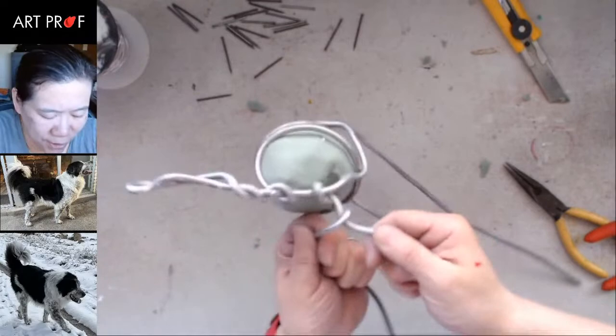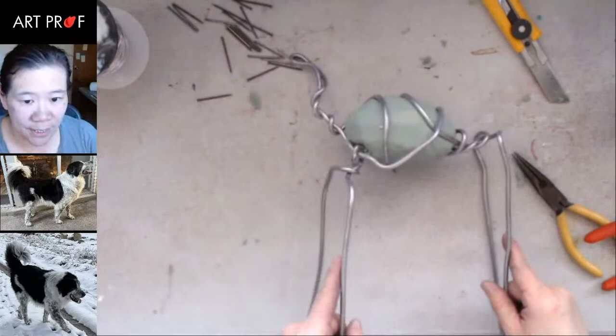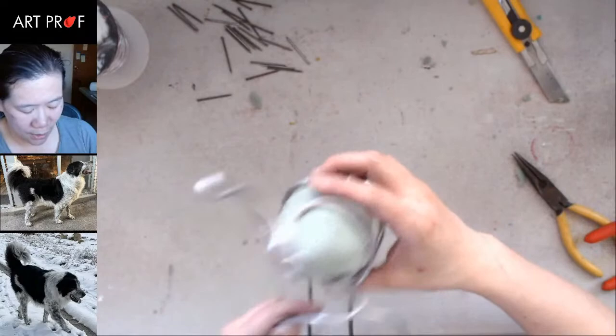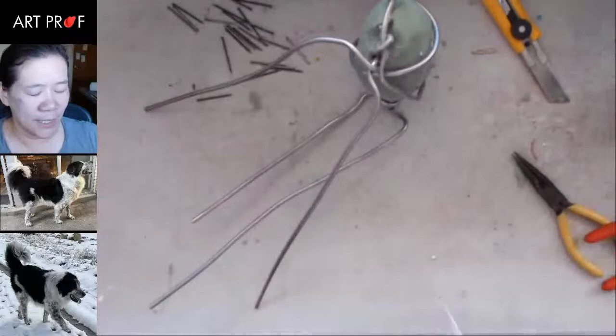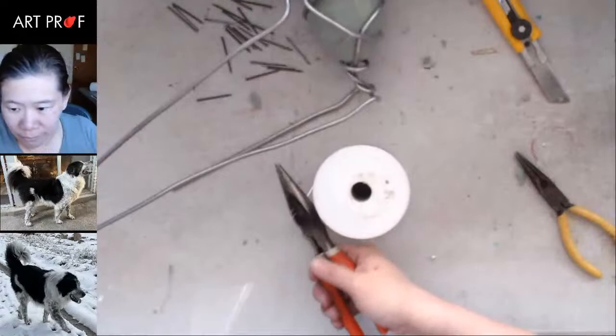Now let's get the hind legs in place. This is going to need another supportive piece — I can already tell. This is really loose — does everyone see that? I need to wrap the really thin wire. This is the sixteenth-of-an-inch armature wire. And again, cut it too long, because it's a pain when it is too short.